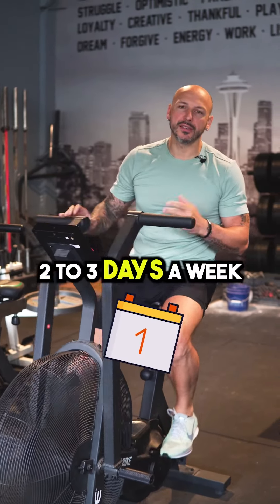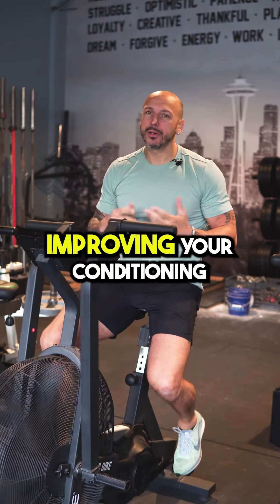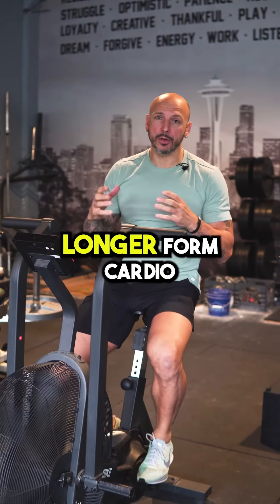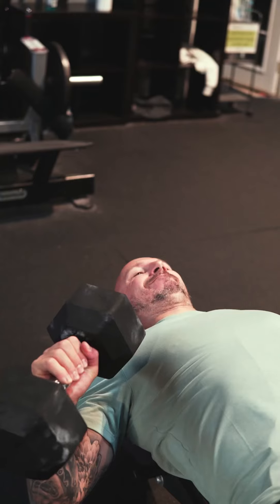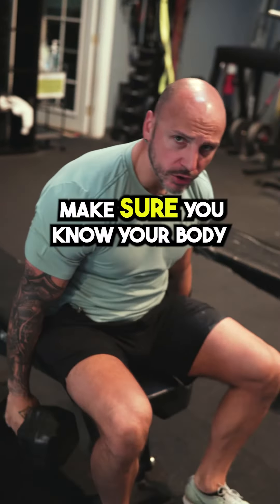Make sure you do cardio two to three days a week regardless of what your goal is — building muscle, improving performance, recovery, conditioning, or health. At least two times doing some longer form cardio at lower intensity, and at least one time doing some higher intensity conditioning.